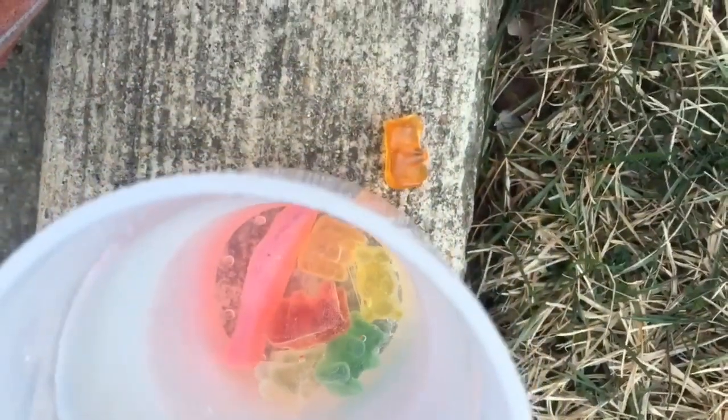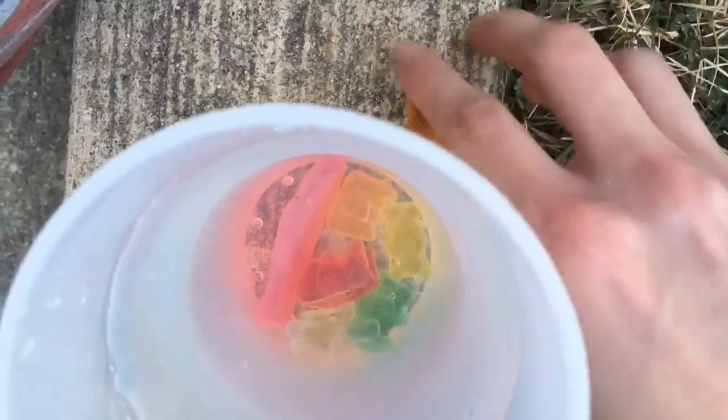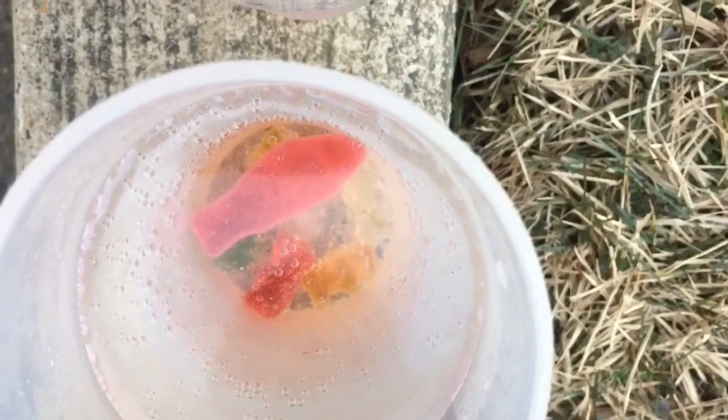This is the water one, and as you can see, it's growing slightly bigger. I don't know if you can tell, but this is the normal size. We'll put that there and show the difference — as you can see, they're more puffier. And this is the Sprite one. The Sprite one hasn't really grown that much; I don't even think it's growing at all. So that's a downer, but this is just the halfway point.